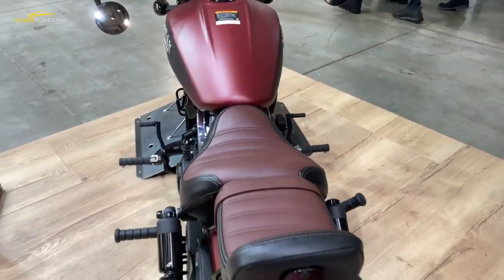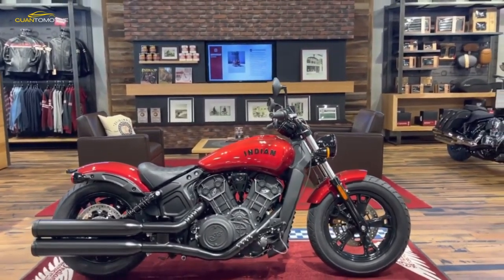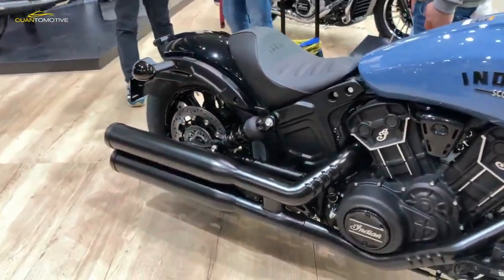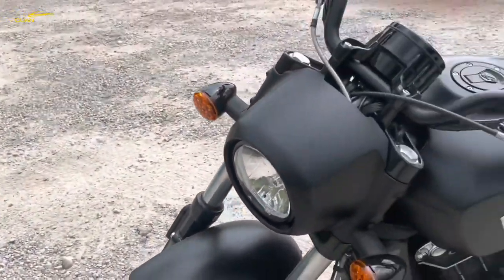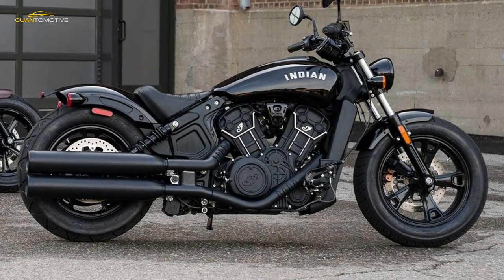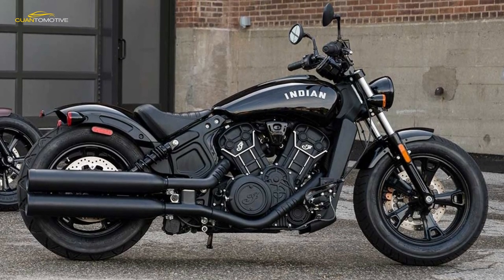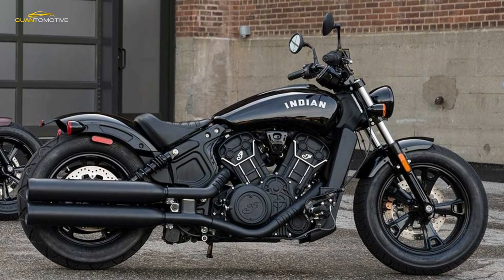It's not a replica of that first Scout from 1920 — that wasn't a Bobber and didn't have an armpit-cooling handlebar position — which is why Indian have also introduced a new Scout 100th anniversary edition that apes the colors and look of the original. Instead, the 20 is the regular Scout Bobber with details influenced by the 1920 bike.